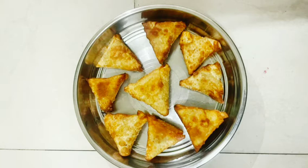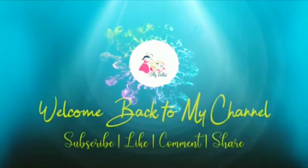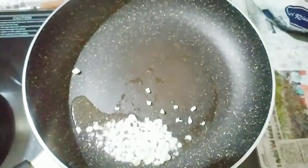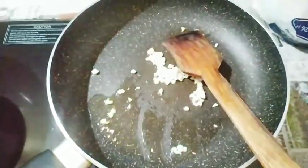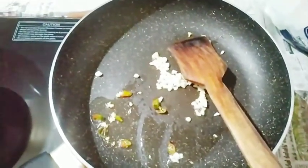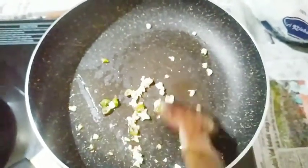Let's start with the pan. Add 2 tablespoons of oil to the pan.